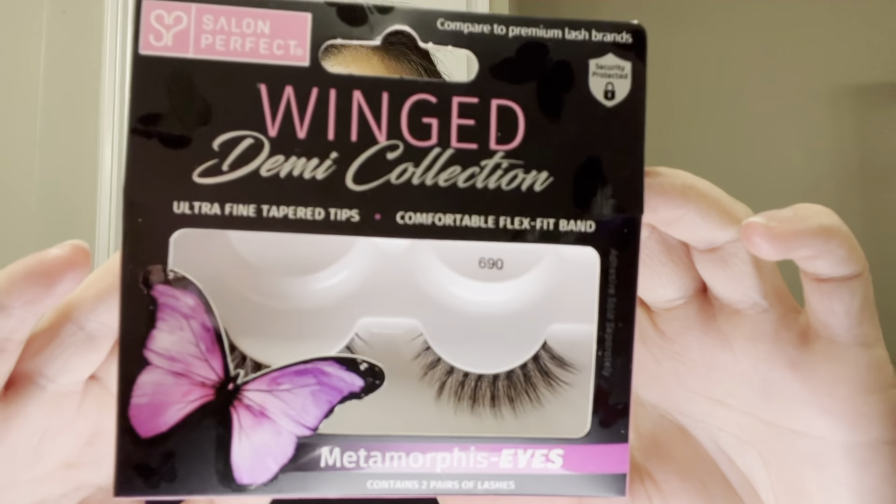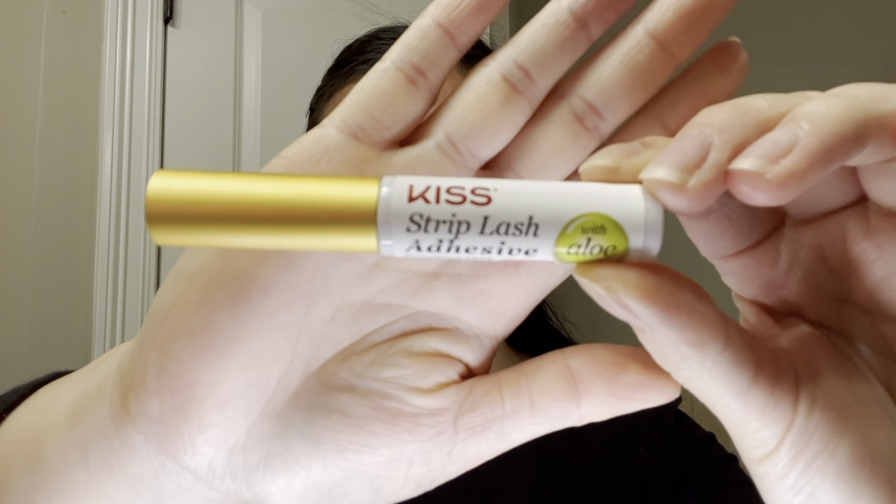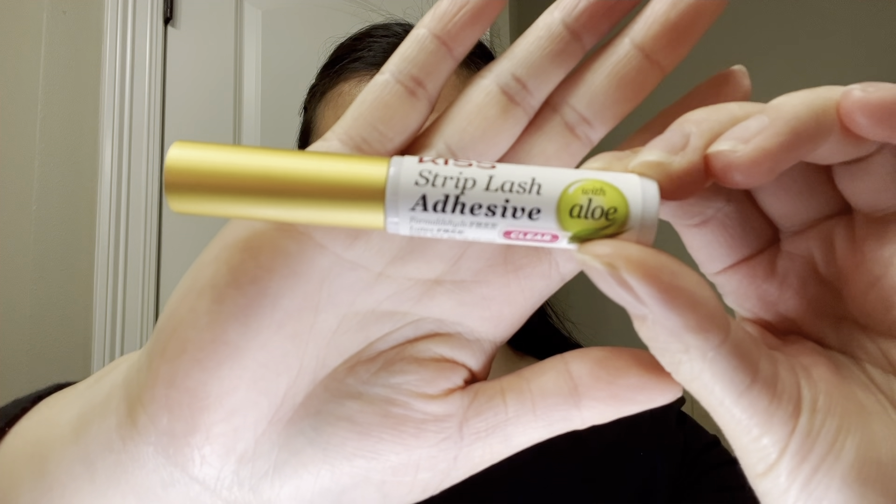For false lashes I'm using the Wing Metamorphosis Eyes by Salon Perfect, and I got these from Walmart. To attach the false lashes I'm going to be using the Kiss Strip Lash Adhesive.